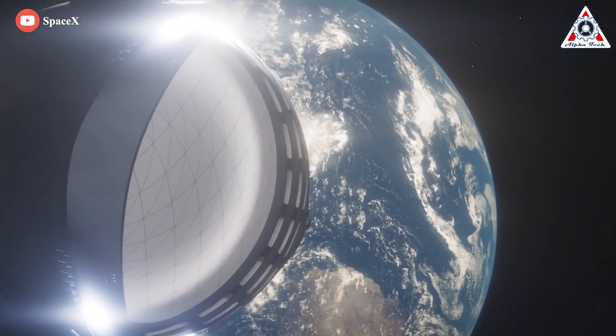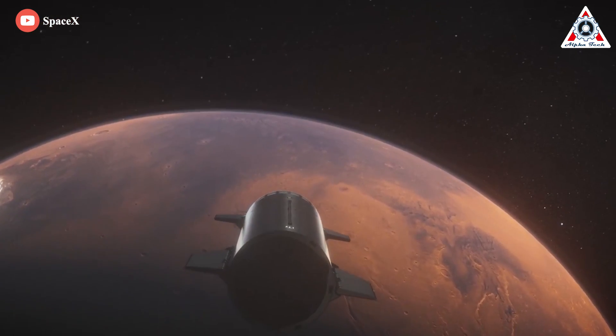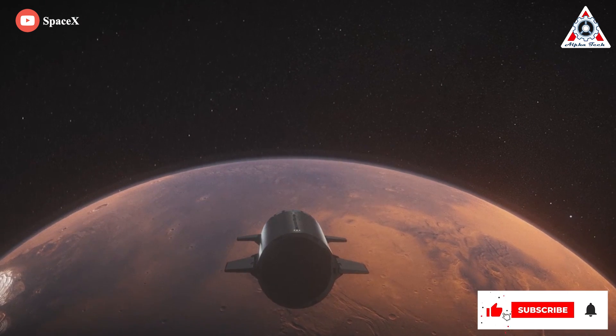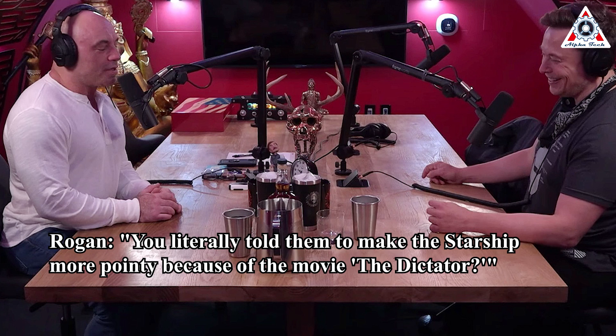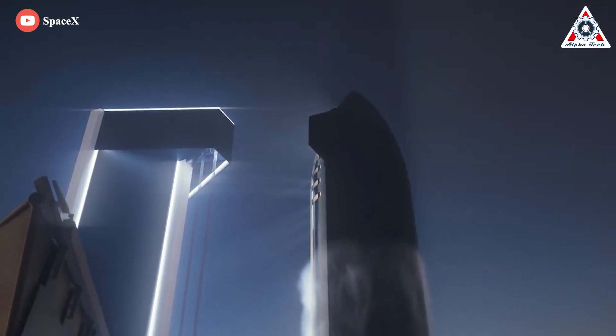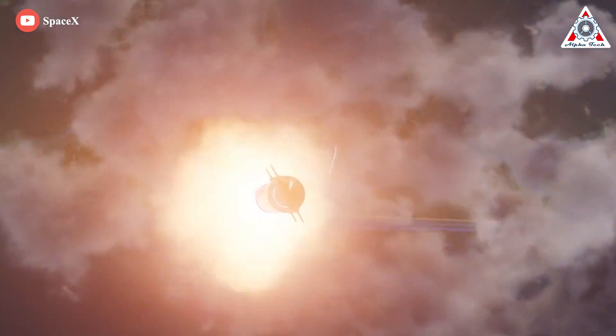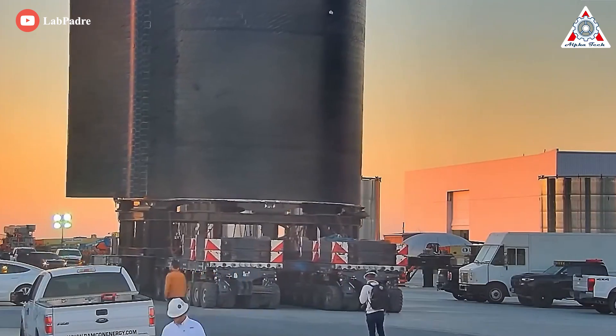Starship, the 165-foot-tall spacecraft SpaceX is developing to take people and cargo to Mars and other distant destinations, was also originally supposed to have a relatively blunt head. But Musk, consciously channeling his inner Aladdin, told his engineers to make Starship more pointy. Rogan asked if pointiness gives Starship an aerodynamic edge — 'It's arguably slightly worse,' Musk said, spurring laughter. But he added, 'It looks cooler, and that's an important detail.'